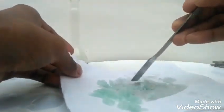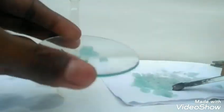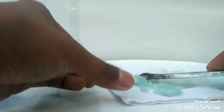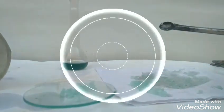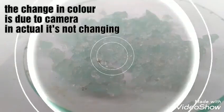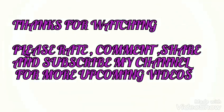Now we will transfer these crystals into a watch glass. And here is the final yield of Mohr's salt.